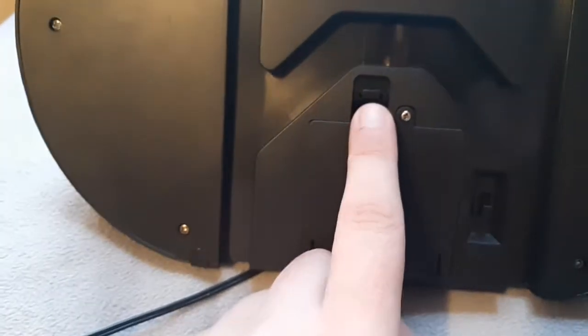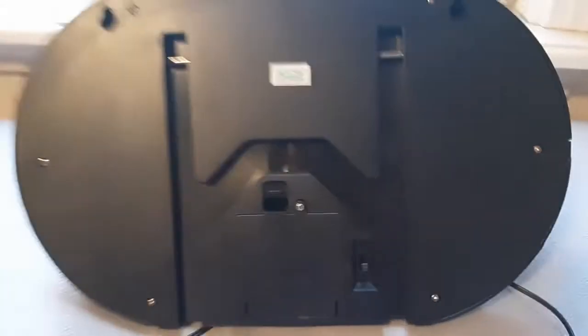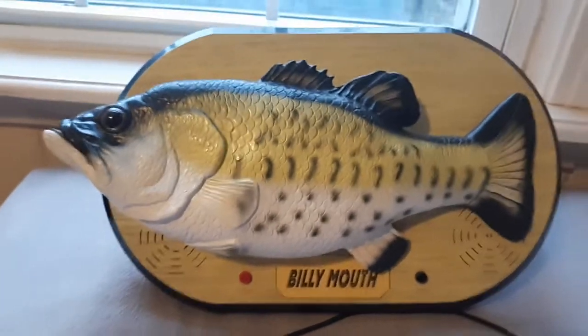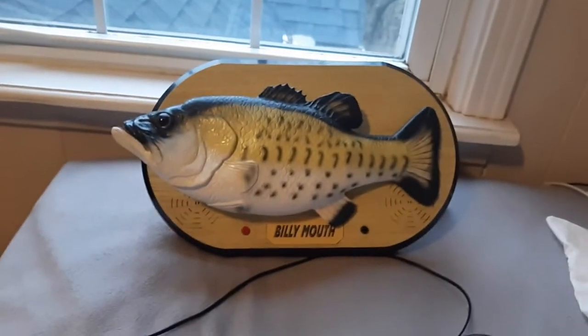What's interesting about this is he came from Japan, so he was actually distributed by a different company in Japan. If you see that sticker right there, it says Jazz Rack. And if you collect Japanese merchandise, you might know them, because they are a legitimate distribution company in Japan. It's kind of interesting that they would even deal with Billy Mouth, because he's so obviously a knockoff.